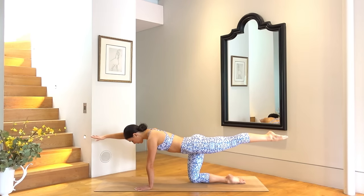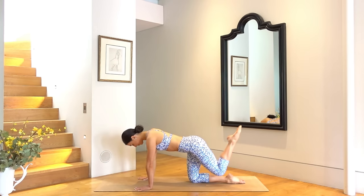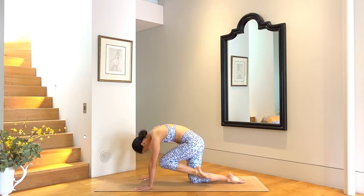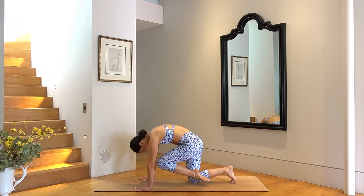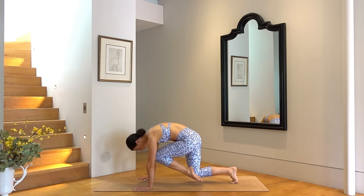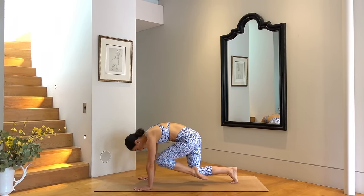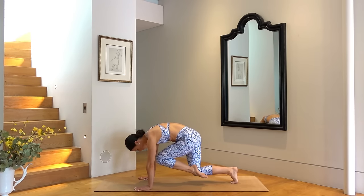Well done, keep that left leg lifted. Take your right hand underneath your right shoulder and then pull your left knee in towards your chest. Curl your right toes under and lift that right knee off the mat. Let's pull the left knee in and in, just eight times — seven, six, five, four, three, two, and one.